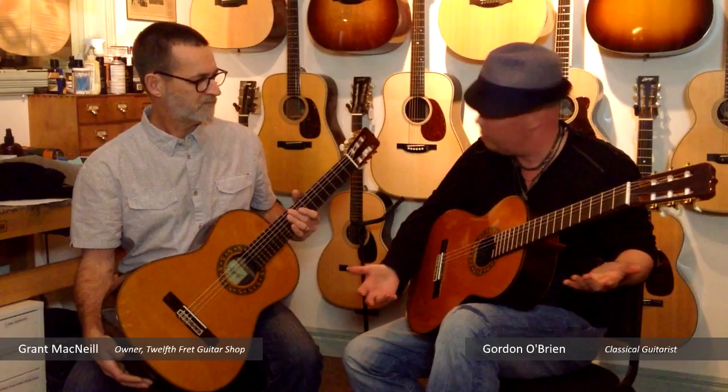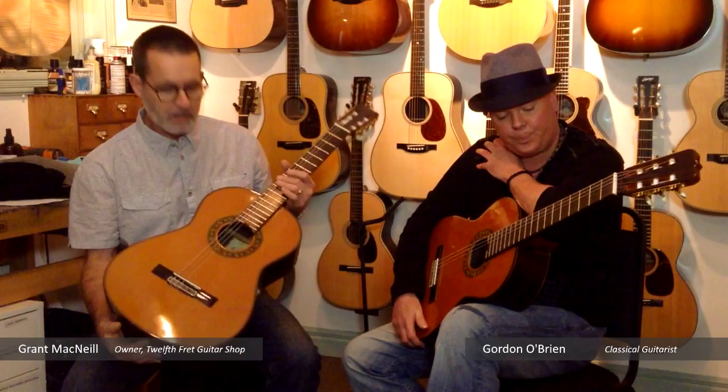This is right out of the box again — these are all just weeks old. Fantastic. Very good — the 130th anniversary model.